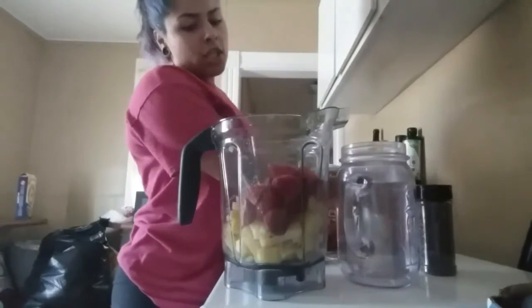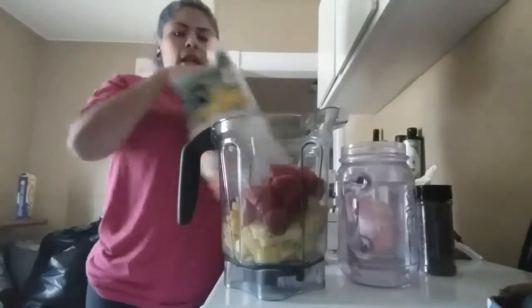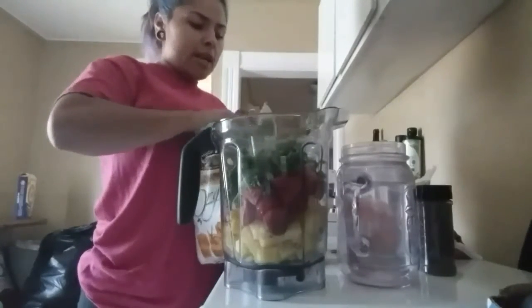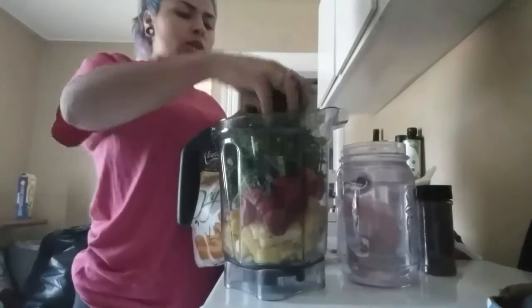I try to finish this whole thing throughout the day. I'm putting in the rest of the kale. I store my kale in a mango bag because it helps preserve it, and I also freeze it so it doesn't go bad fast — even though I eat it every day.